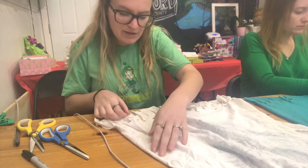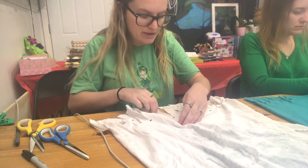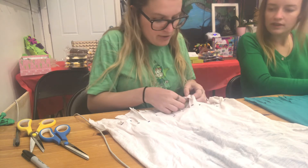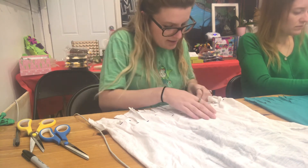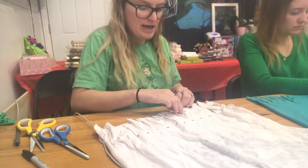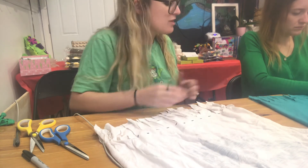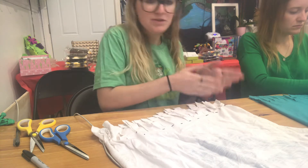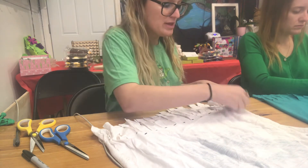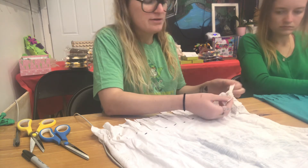These videos will hopefully be live going forward — we had some technical difficulties today, but going forward at 11 o'clock if you go on the Four Good Vibes Facebook page you'll be able to watch live. We cut through the front and back of the shirt, so each tassel should be lined up. We're going to call them tassels and line them up — they should already be laying on top of one another.